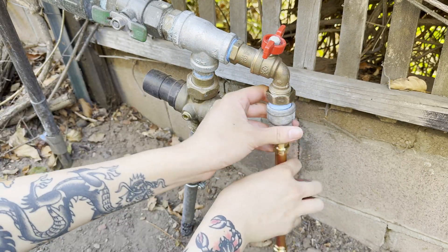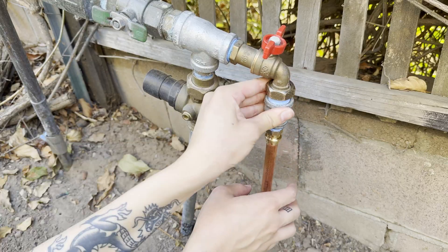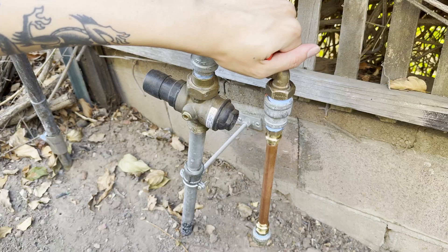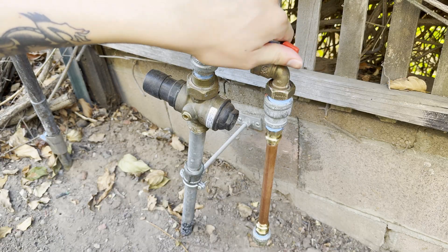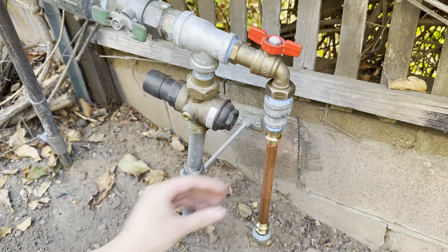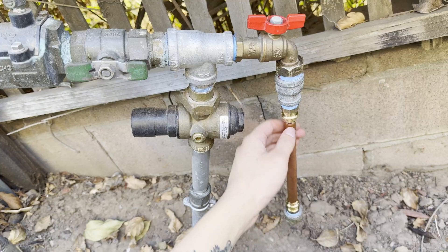This hose bib is connected to the irrigation system before the pressure regulator, so it's got full city water pressure at 100 psi. I'm using a hose thread to pipe thread adapter, as well as some various galvanized fittings to connect my press fittings to this hose bib so I can check for leaks. After turning on the water and waiting for about 10 minutes, there are no leaks whatsoever, so I would say that these joints are going to hold up well.